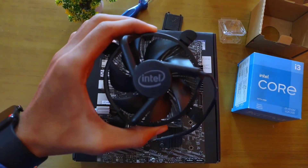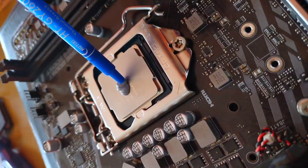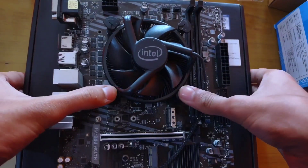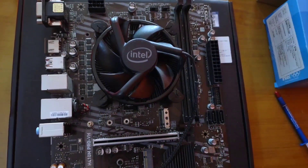Then I simply pushed down the lever until the socket cover popped out. After that, we need to install the CPU cooler. To install it, I applied a little thermal paste on the CPU, covered it with the fan, and by pushing the fan into place, the CPU cooler is installed.